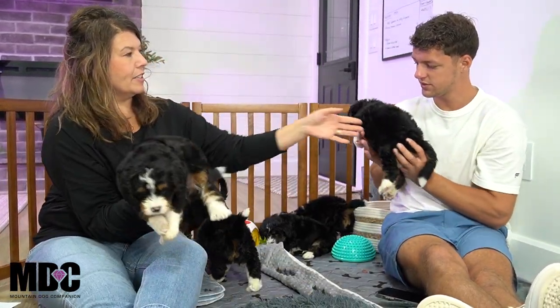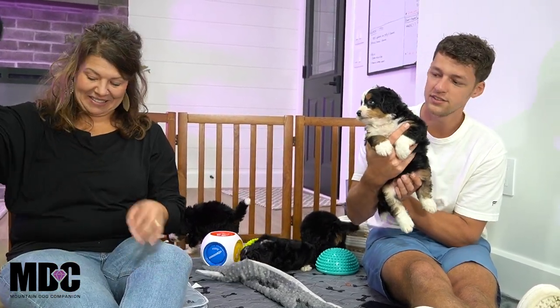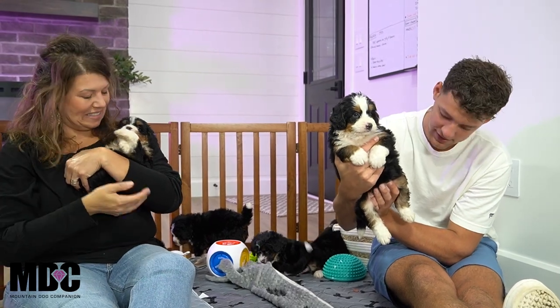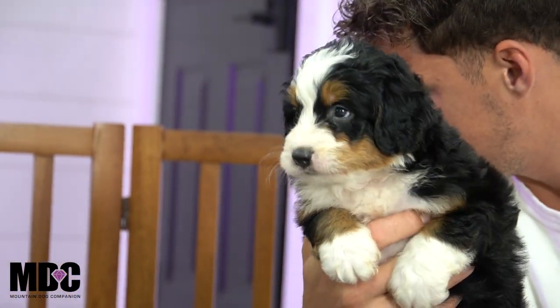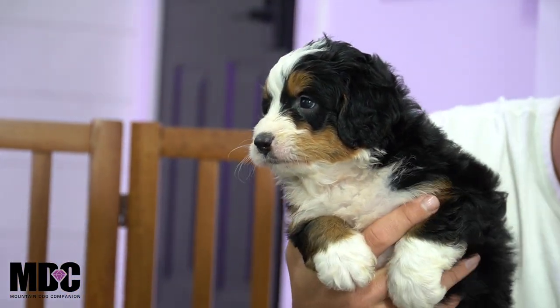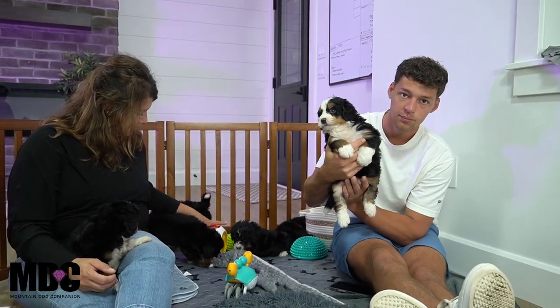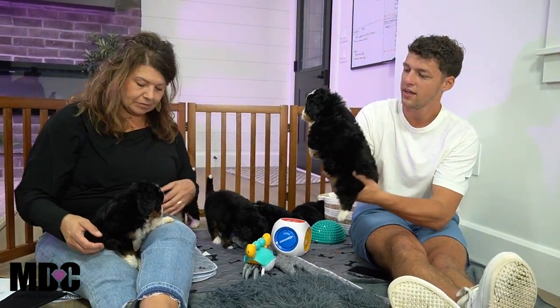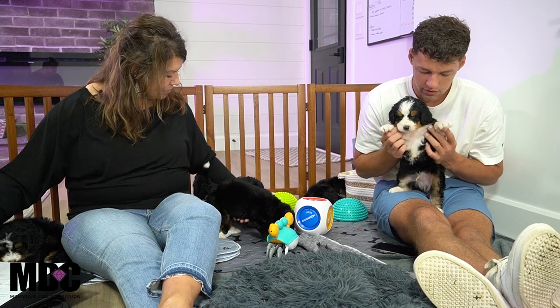This one is Sirius — spelled S-I-R-I-U-S. He must be one Sirius pup! Nice chunky little guy — I'd say he's probably the biggest out of the boys as well. You've got the nice white socks front and back, beautiful tan, really neat looking guy. He does have a Swiss kiss up top and a nice blocky square look up front, along with a beautiful tuxedo up front as well.